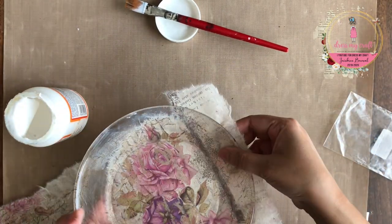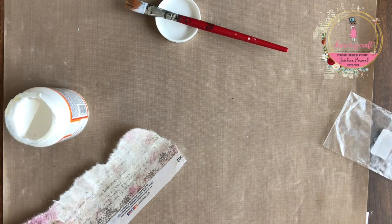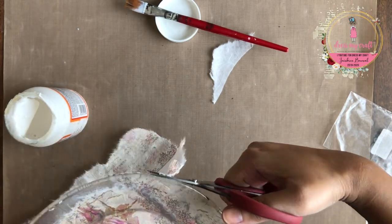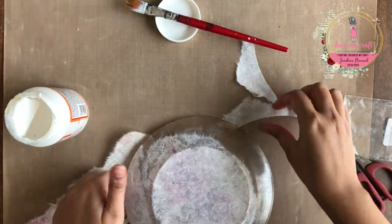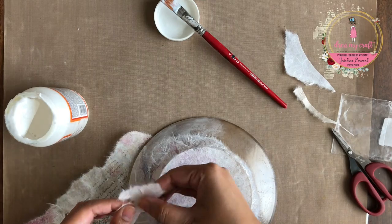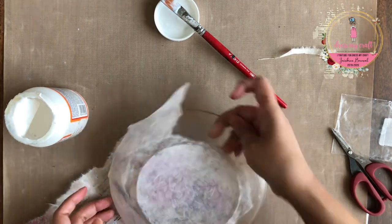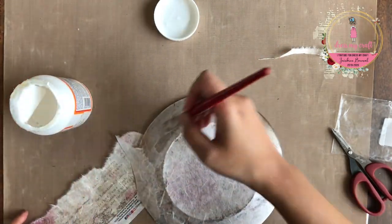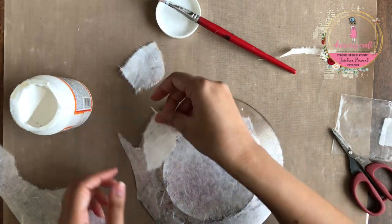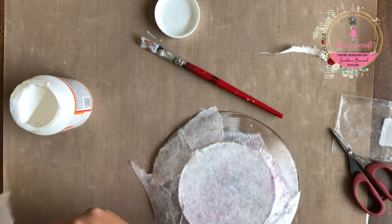Now while I am adhering the rice paper in its place, why don't you give this video a thumbs up if you are enjoying watching this tutorial. Also, the list of supplies used in this video is given in the description box below, so do check that out.